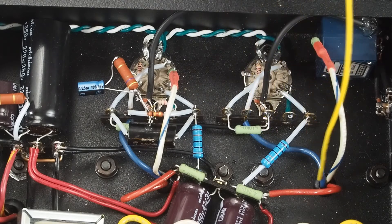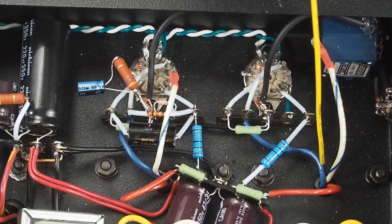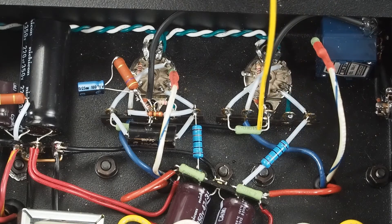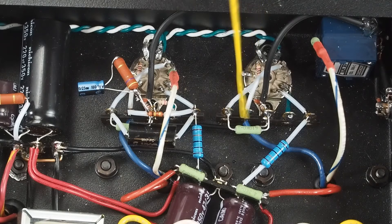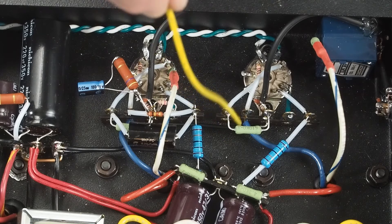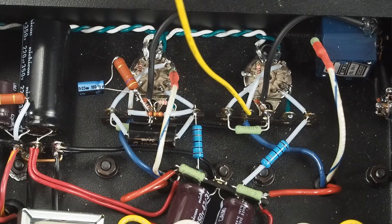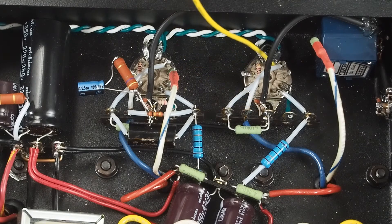The other thing I did was I pulled the B-plus wire that comes off the transformer to the plate of the output tube, and I soldered it to the lower hole in this terminal strip so that this is the hot wire coming off the transformer. That way, this can just connect over to the plate.